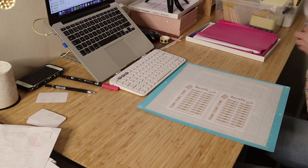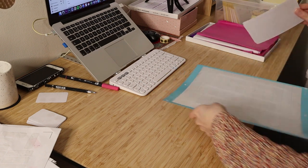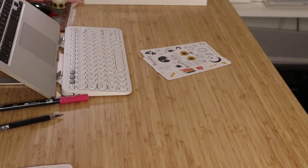And again, cutting stickers at the same time — I'm always packing orders and doing stickers simultaneously.